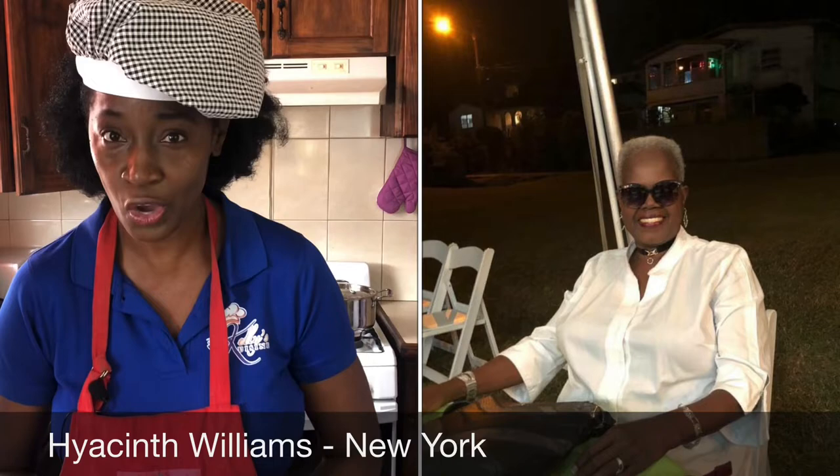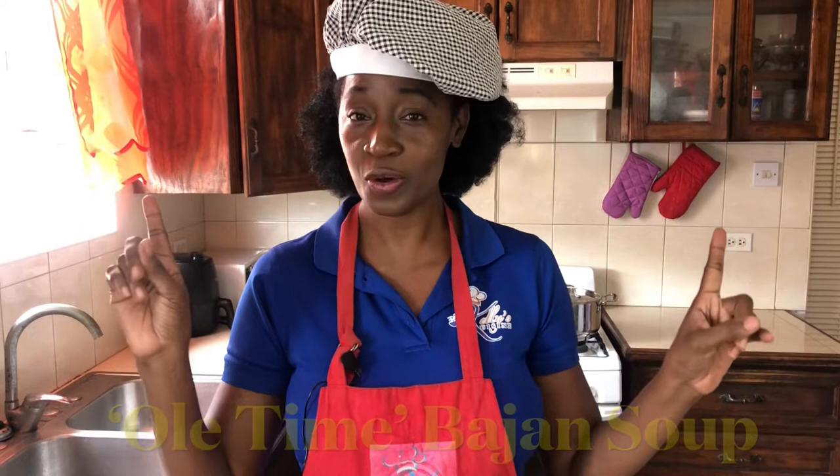One thing these ladies all have in common is that they lived abroad for over 40 years — it shows you can take the girl out of the country but you can't take the country out of the girl. A special thank you to the amazing Rosita Springer from New York, the awesome Terry Oxley from Connecticut, the one-of-a-kind Hyacinth Williams from New York, and the unforgettable Doris Haynes from Philadelphia. Thank you ladies so much — I hope to do you justice as I make this old-time Bajan soup.